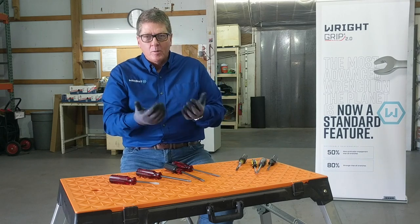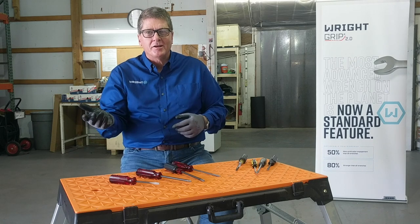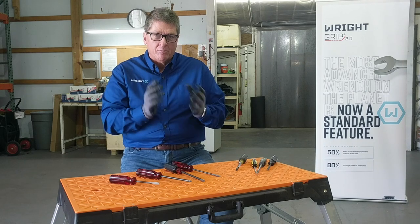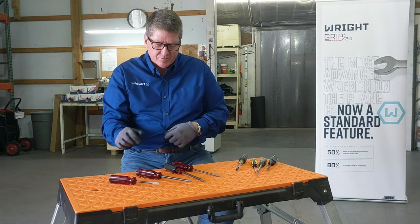We always open that drawer and rifle around and try to find our favorite screwdriver. I want to talk about the ones that I grab every time when I really need the screwdriver to work — and it's the Wright screwdrivers.